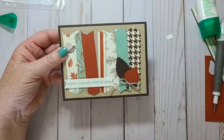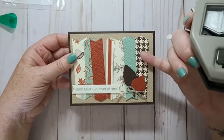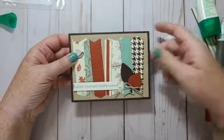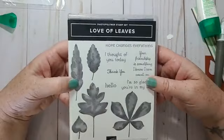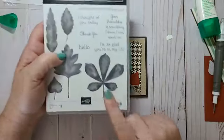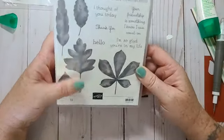So I used the Autumn Gilded Designer Series Paper out of the mini catalog, and I used the Banners Pick-a-Punch. The leaves I cut out using this stamp set, and I used a couple of the dies from this set as well. Have a great day everybody!